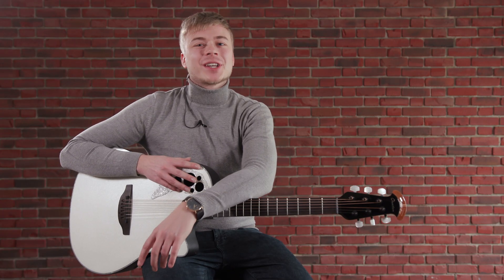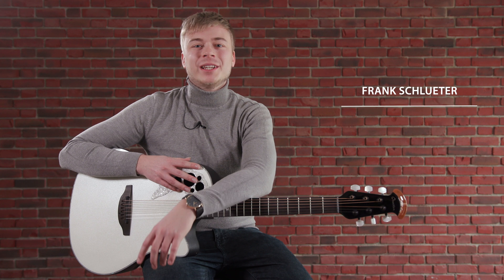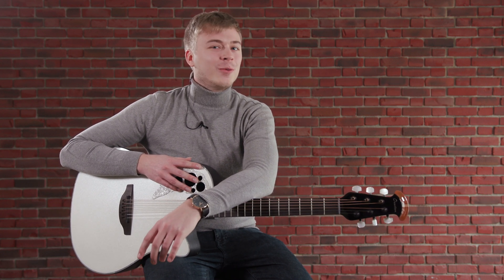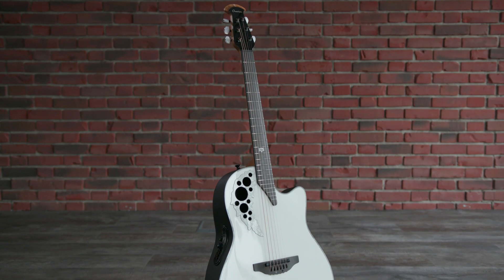Melissa Etheridge is an Oscar and two-time Grammy Award-winning American singer-songwriter and rock musician, who has belonged to the family of Ovation Endorsers for nearly 40 years. Today we are putting her signature guitar under the lens.